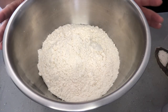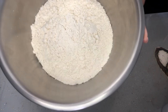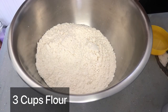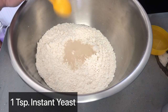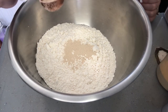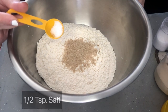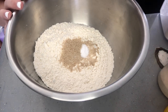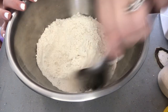While the half cup of baking soda is baking in the oven for an hour, we're going to go ahead and mix up our dough. You take three cups of flour, then add one teaspoon of instant yeast, two teaspoons of sugar, and a half teaspoon of salt. Now that we have these four simple ingredients, we're just going to go ahead and mix them all together.